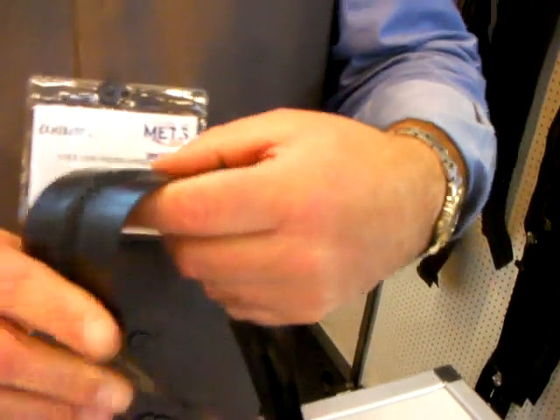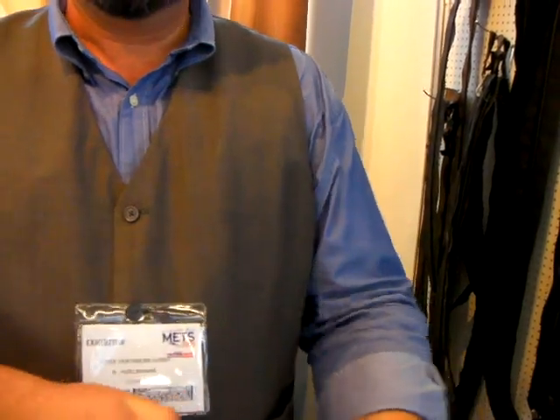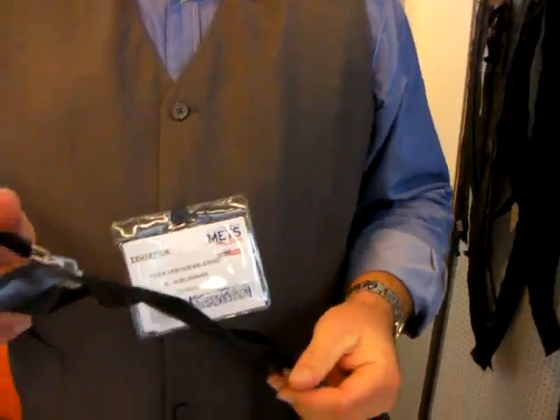Interesting. Therefore, this is a very flexible zipper, quite lightweight, pretty easy to pull, and completely waterproof — not water resistant like the tons of zips you can find in outdoor applications. This is really water and airtight.